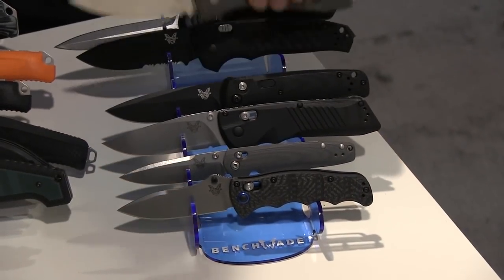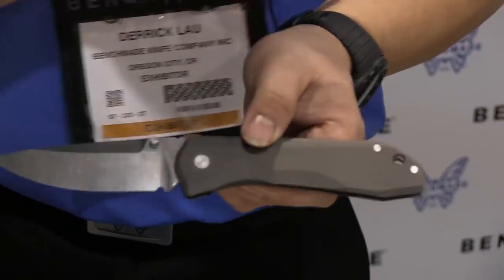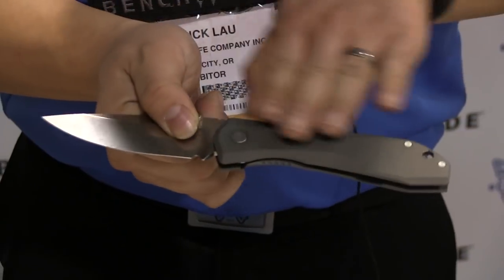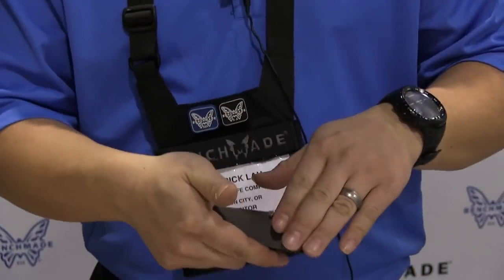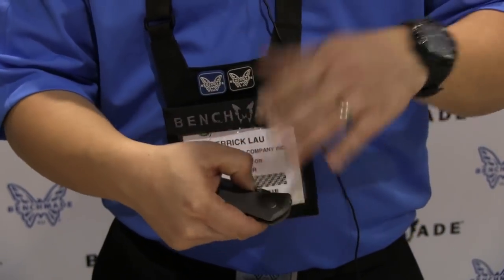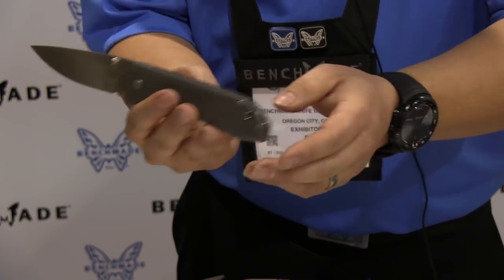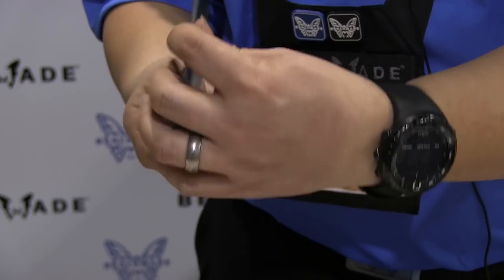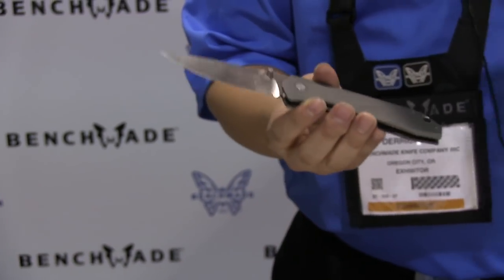Also new — you might have seen this in the wild already — it is the 761. It's a very classic design as far as a pocket folder goes, but with very modern technology and machinery implemented into building this knife. You have full titanium handles with a titanium monolock, M390 steel blade, and a thrust bearing system — ball bearings instead of phosphorus washers for the pivot. Just little detail pieces too, like the standoffs you can see there. It is a tip-down carry knife due to the monolock feature, but a very smooth operating, lightweight, elegant knife.